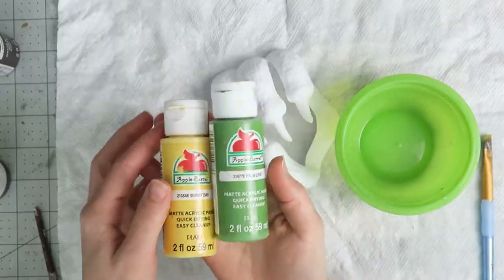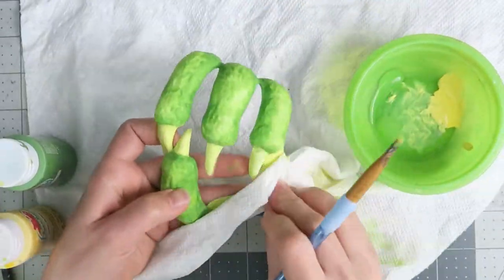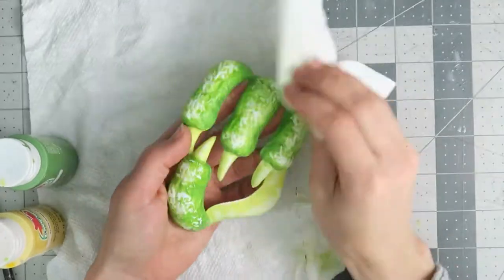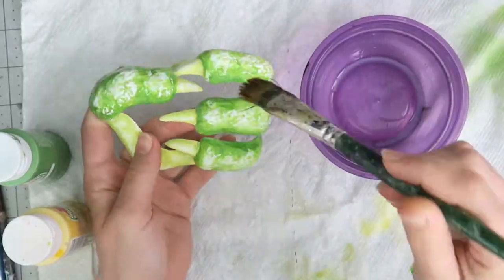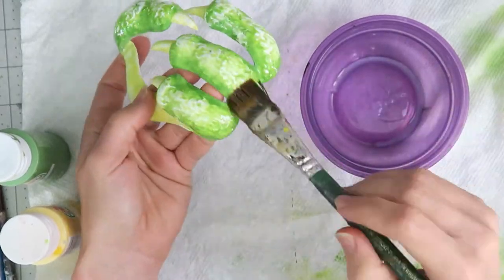In the meantime I gave the styrene claw a light sanding and now I'm adding some bright green and yellow acrylic paints. To bring out the texture I'm using a damp towel to polish away the paint from the high points on the fingers and the palm. It does need a coat of sealer at this stage so that additional layers won't pull up the base coat.